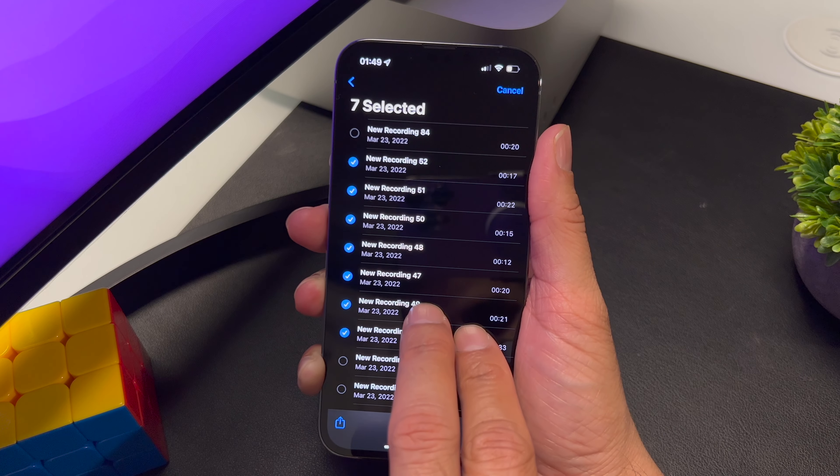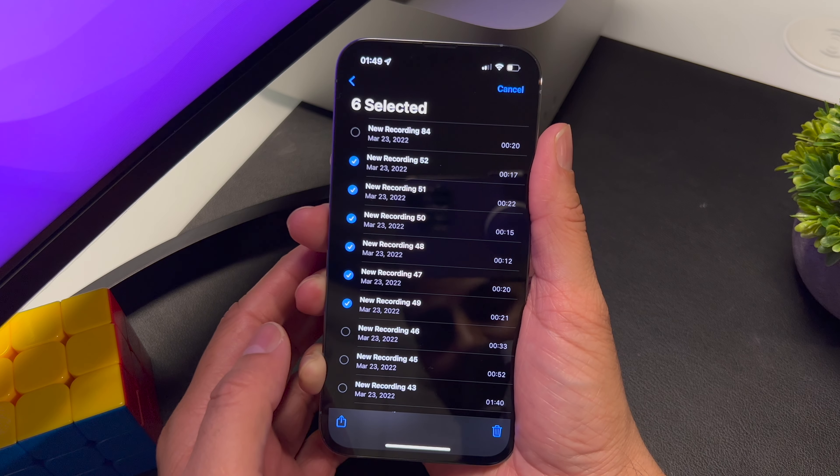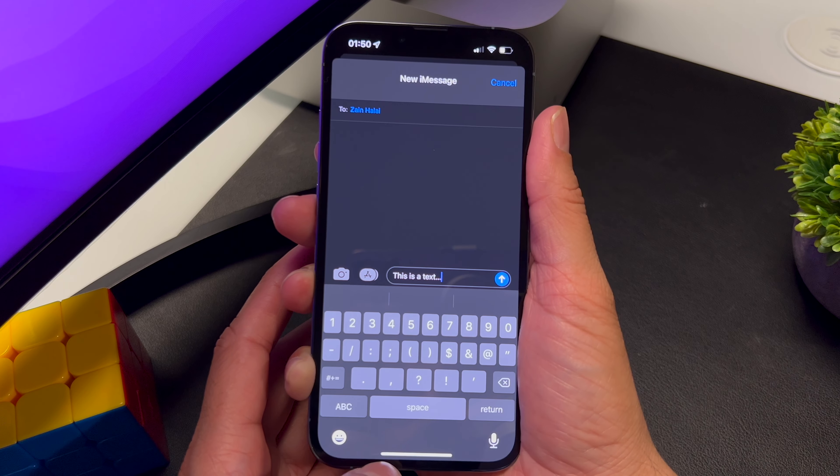Hey, what's up guys, Zane here. Here are some cool productivity tips for this week. So normally when we go to select things, we go to Edit and then select one thing at a time. Well, no more — just use two fingers and you can select and unselect at the same time. This is pretty cool; you can use it in iMessage or Mail as well.